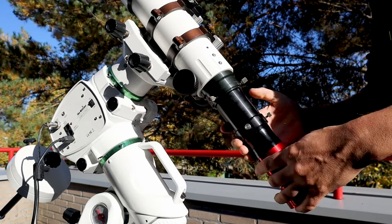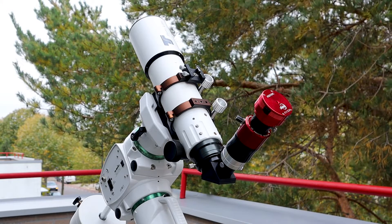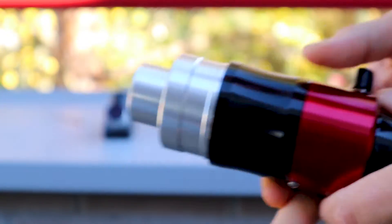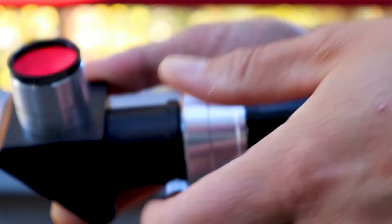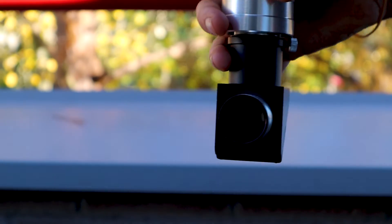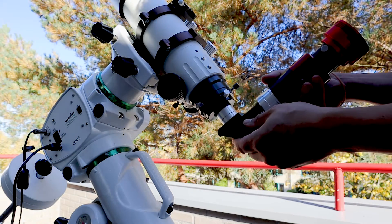I've also used the Daystar Quark in combination with a one and a quarter inch diagonal instead of that 18 millimeter extension tube to get the correct back focus. When using that diagonal, I first put the camera into the eyepiece holder of the Daystar Quark, then I connect the Daystar Quark to the diagonal like this. When using the diagonal, I always place the UV IR Cut Filter in front of the diagonal like this — this helps reduce the energy of the sun before it hits the mirror of that diagonal. Since it's a one and a quarter inch diagonal, I use it with a two inch to one and a quarter inch adapter to connect it to my telescope.